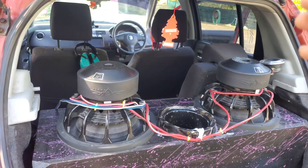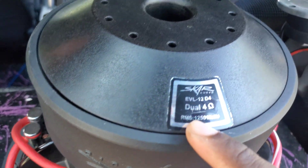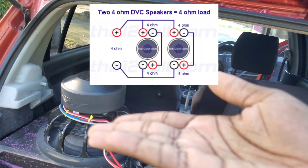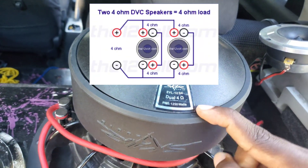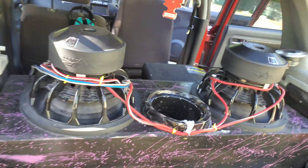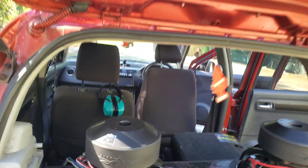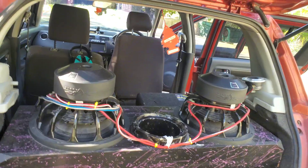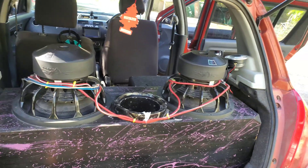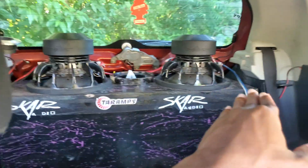I currently have my subwoofers wired at four ohms — these are two dual four-ohm subwoofers. I'll be popping up a wiring diagram showing how you can wire two dual four-ohm subwoofers to a final impedance of four ohms. We'll be doing a sound test comparing four-ohm versus one-ohm wiring to see the differences, and we'll be looking at our voltage drop and the performance from the subwoofers.